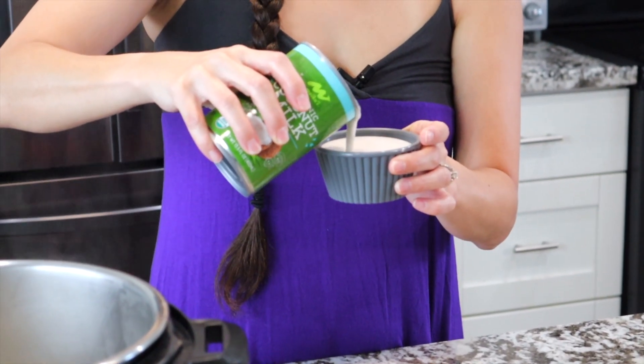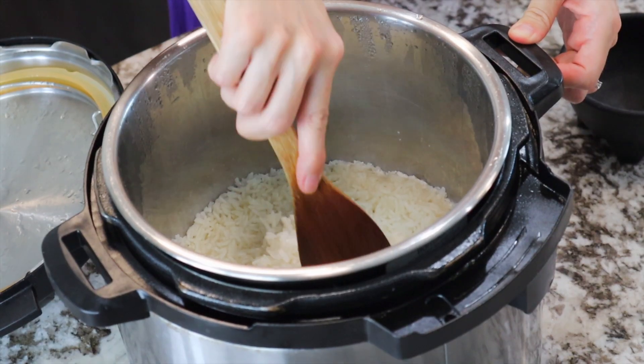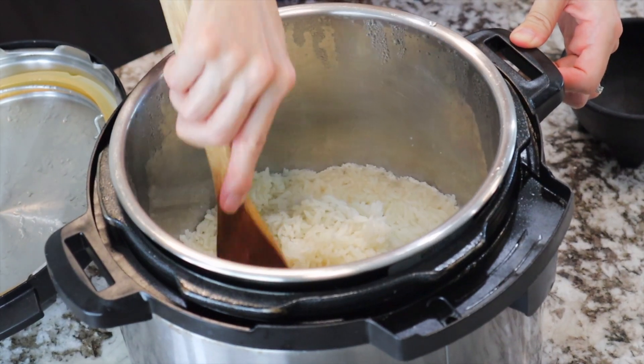Switch up your plain white rice for some instant pot coconut rice. Just a touch of sweet and a rich creamy flavor. It's a perfect side dish to serve alongside your favorite protein. I'll teach you how, so stick around!